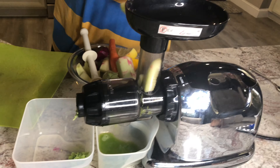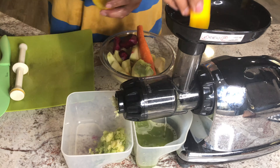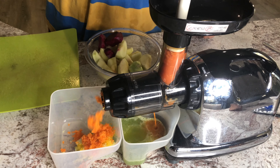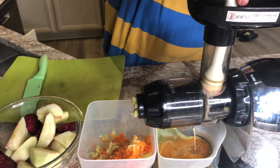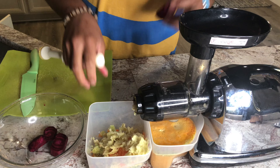Hello everybody. Today we're making a detox juice slash smoothie. Basically we're going to juice up all these fruits and veggies in this Omega masticating juicer. Then we're going to take the juice and stick it in our Blendtec blender and blend it with this avocado. I'll go ahead and get started and show you what ingredients we're using.